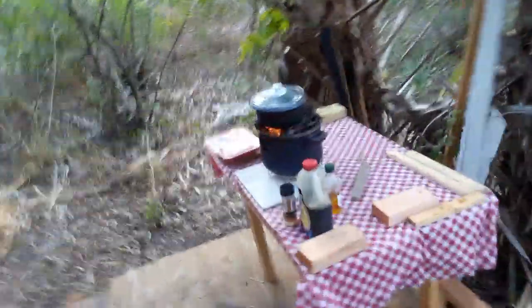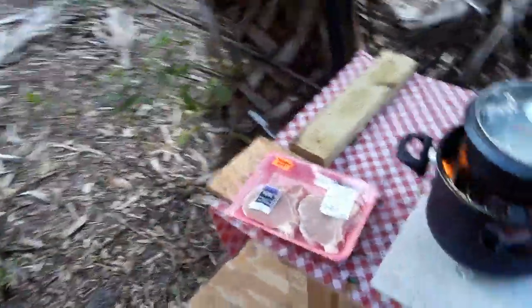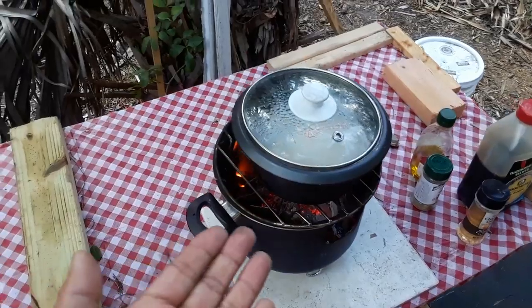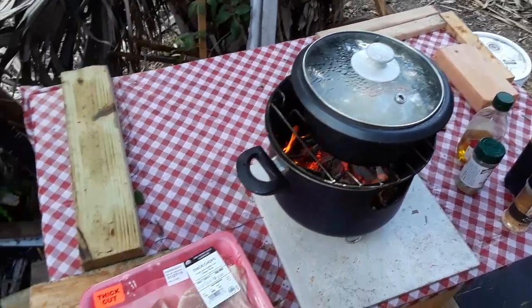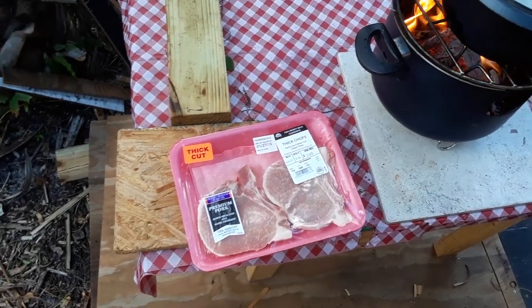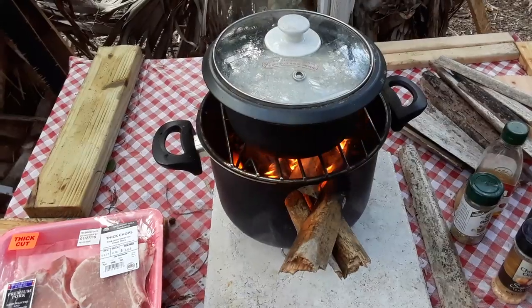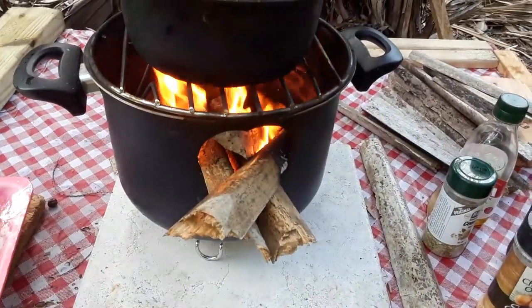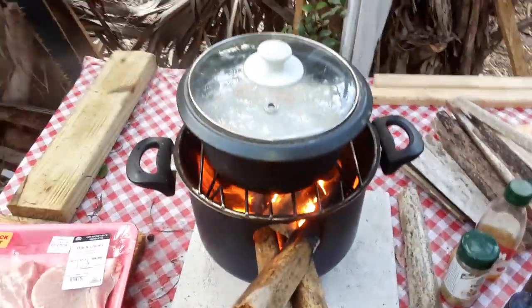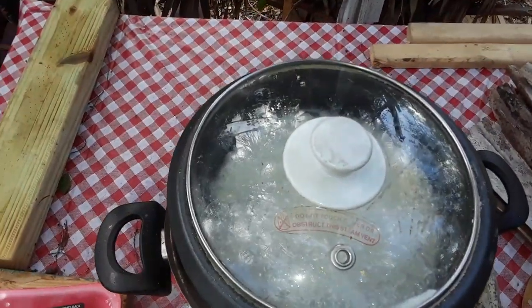I am in the process of cooking dinner. It is going to be, of course, white rice, which we're boiling up right now. And we're gonna have some thick pork chops — yeah, is that cool or what? As you can see, I've added some more wood to keep the fire burning while the rice is boiling up.